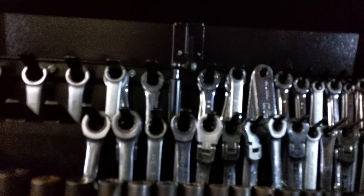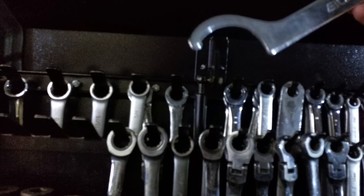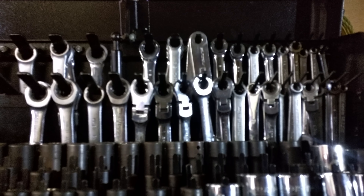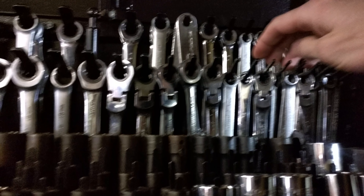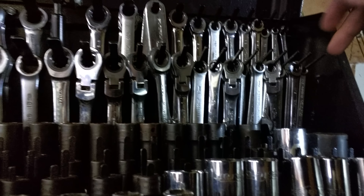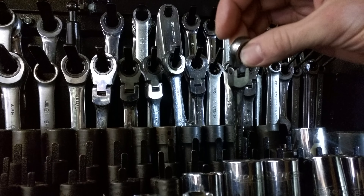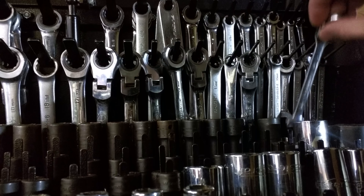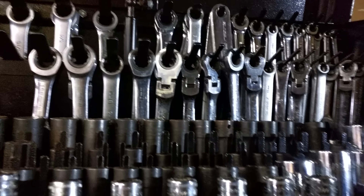We'll start at the back. These are all SAE wrenches — besides these here, which are the BC Racing coilover wrenches from my Subaru. And these are all metric down here. There are normal wrenches in the back, and then these are flex-head ratcheting wrenches from Mastercraft — just gear wrench-style ratcheting wrenches, pretty decent.